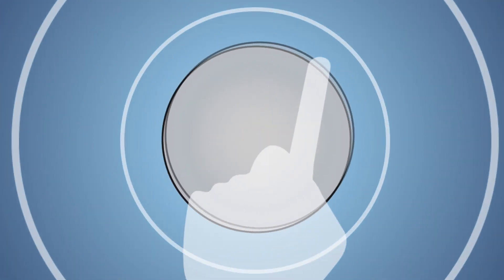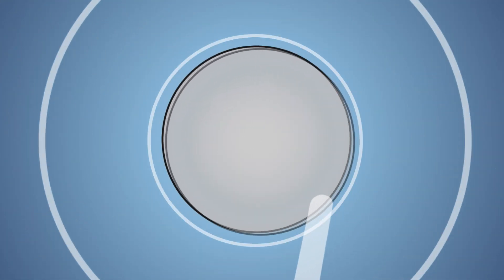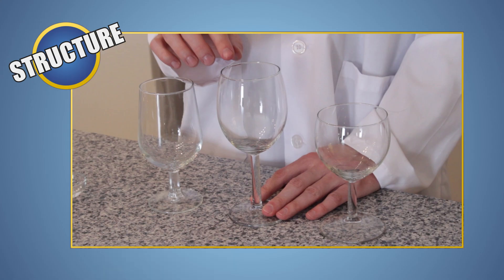Changing the speed or pressure of your finger can make the sound louder or softer, but it doesn't change the vibration frequency. The vibration frequency is always determined by the shape, size, and structure of the glass. If we take three wine glasses that are different shapes and sizes and run your finger along the rim, you can hear the difference in tone that's produced.